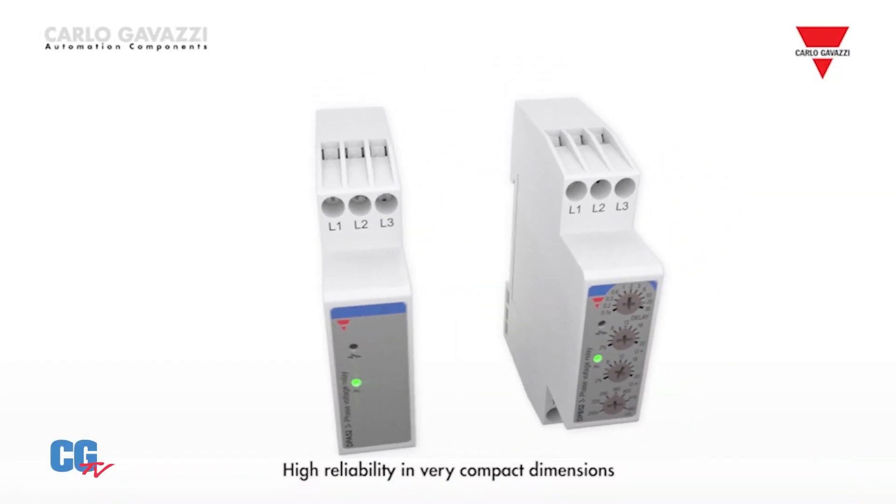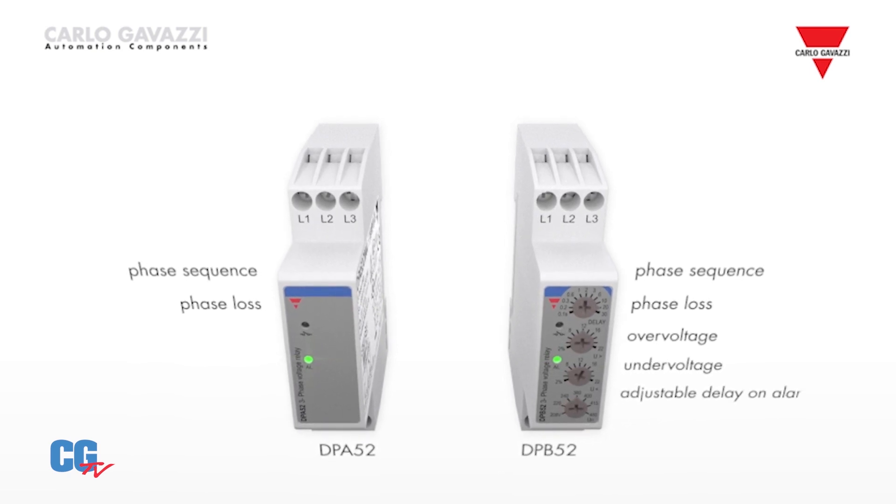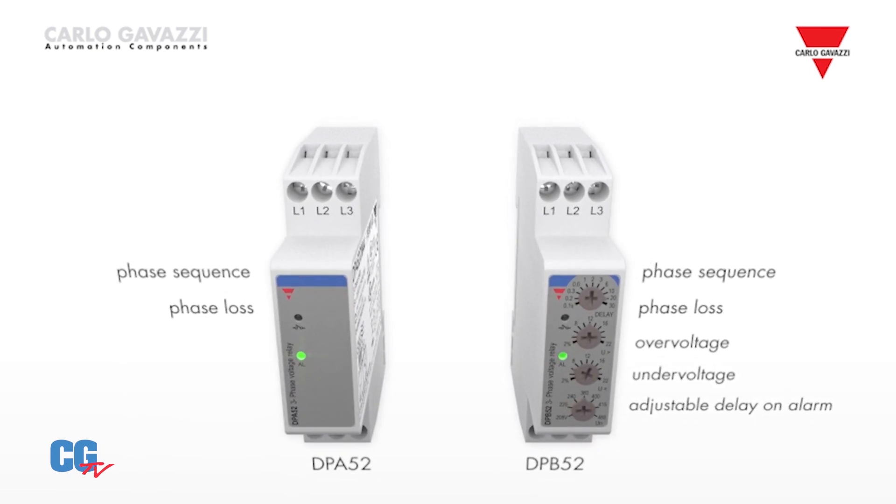Our DPA-52 and DPB-52 feature compact housings with advanced circuitry that gives them exceptional immunity against harmonics. When selecting a three-phase monitor, it's important to choose a device with proper ratings and approvals. Carlo Gavazzi three-phase monitoring relays have UL and CSA approvals, as well as many international approvals.